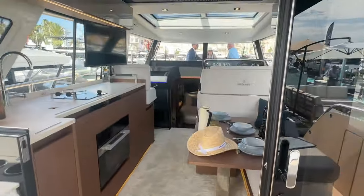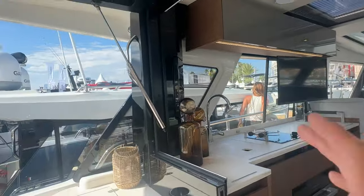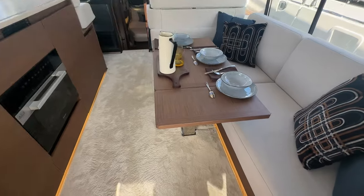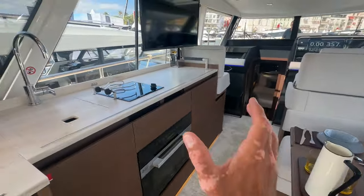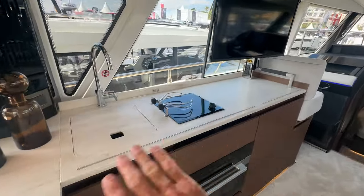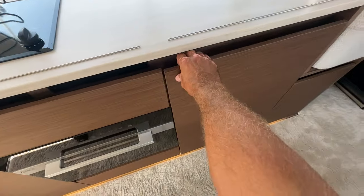There's a big sliding glass door to enter the salon, and a window that pops up as well. Stepping inside, you've got great seating and a really nice setup with a portside-mounted galley — lots of space, lots of countertop space, and a fridge.